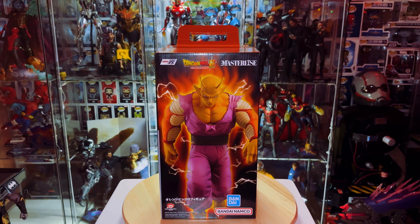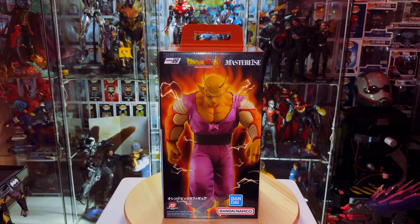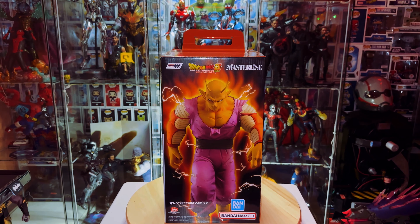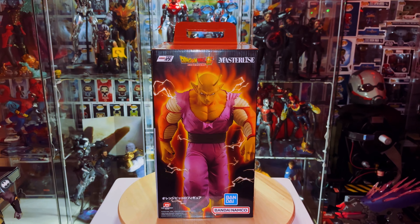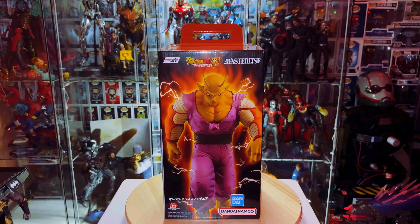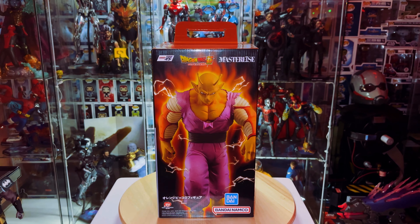Hey, what's going on YouTube! Today we're back with another review and unboxing. We're going to take a look at Orange Piccolo from Masterlise Ichiban Kuji Dragon Ball Versus Omnibus Beast. Before I forget, don't forget to subscribe if you haven't already, leave a like, and if you're enjoying the content leave a comment below with any questions.